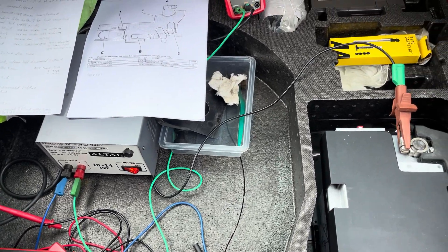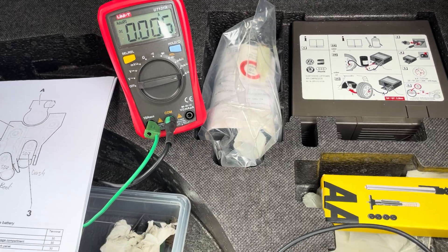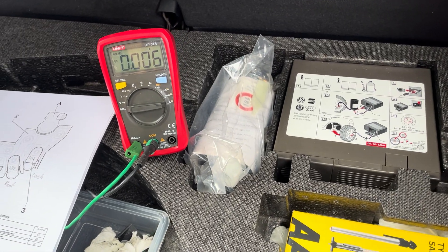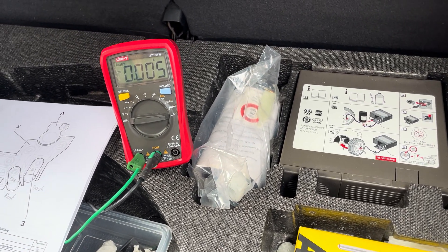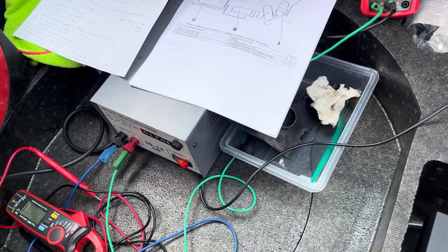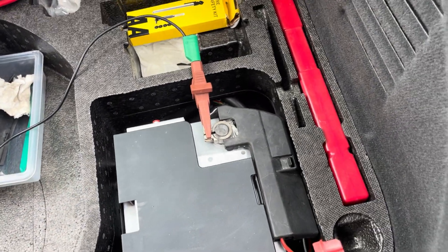I put an ammeter in series — you can see my ammeter here. I'm using the 10 amp range. If you use the low current range you'll almost certainly blow the fuse, so use the 10 amp range, but be aware you can't start pulling lots of current through it or you'll start damaging the meter or the meter leads.